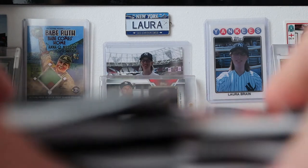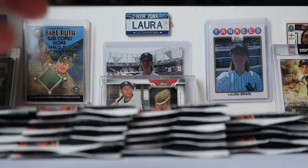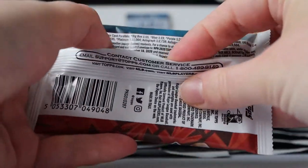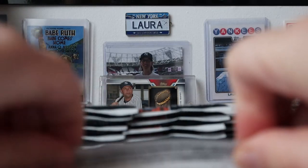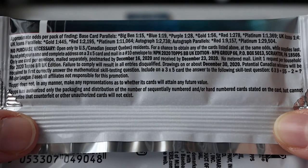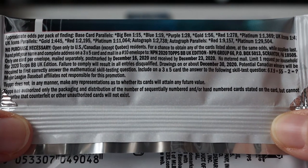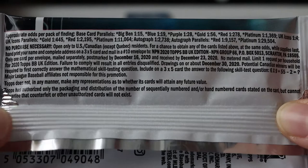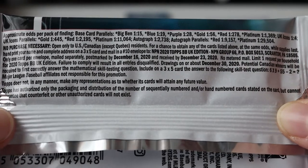We get, I think, 24 packs. Each pack has 10 cards in. There's a small chance of an autograph, but it's very small. There are the odds on the back — the odds of the parallels. My phone's going a bit crazy right now — that was the ring doorbell telling me there was someone at the front door. But anyway, let's get ripping.